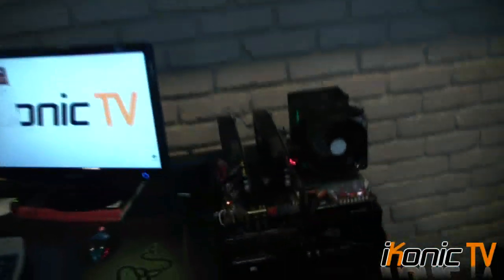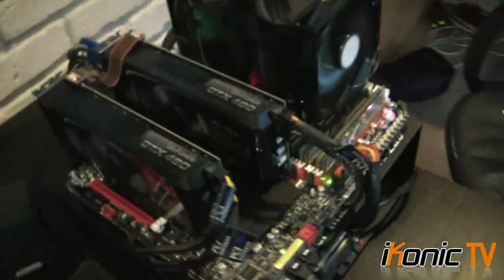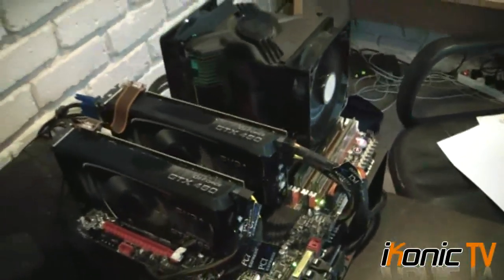Welcome to another episode of Iconic TV. Today we're looking at an overclocking guide on the GTX 460, the GF104 series. We're going to see what max overclock we're able to push on these cards.